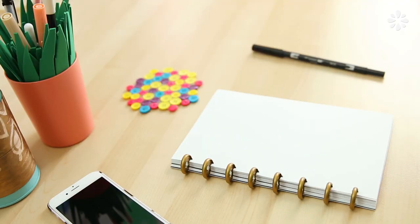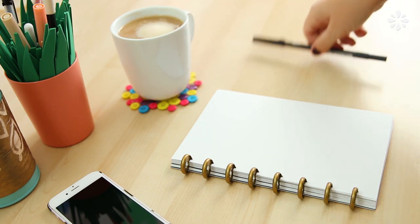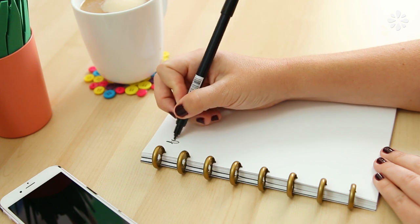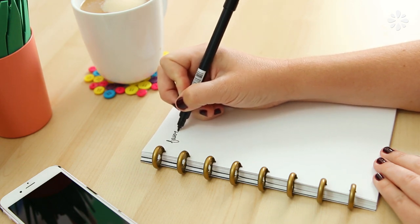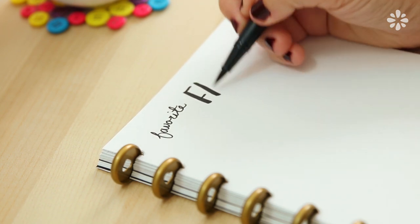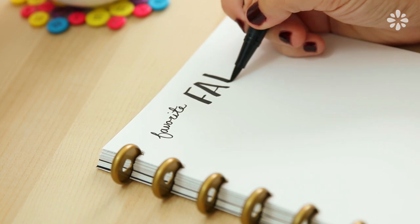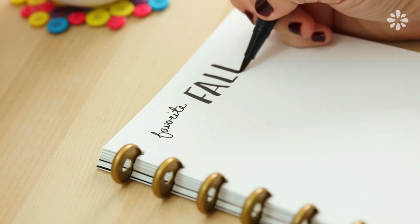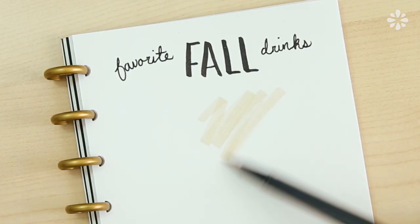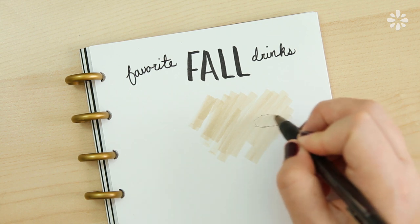Alright, let's go! I'll be drawing this in my disc bound journal, and of course I have to have some hazelnut coffee nearby — one of my favorite drinks. Starting with a title for this page: 'My Favorite Fall Drinks.' I don't have the greatest handwriting, but I like quirky handwriting and the contrast of scripty type next to bulky. Now with a tan color I want to do some sort of splash of color behind my drinks, and then with a ballpoint pen I'm doodling my first mug.